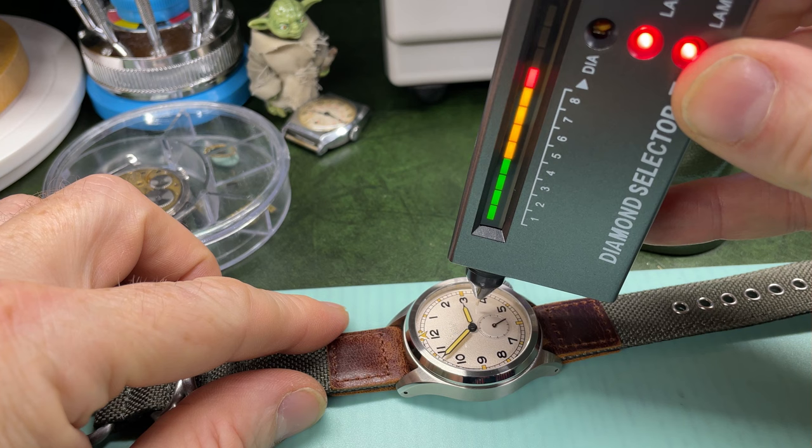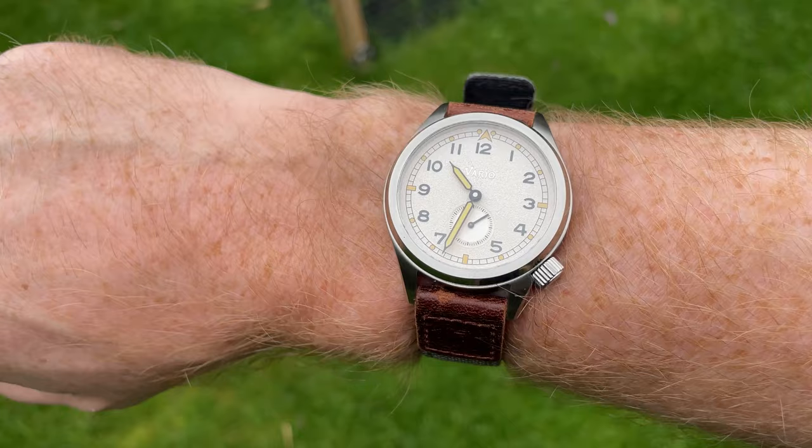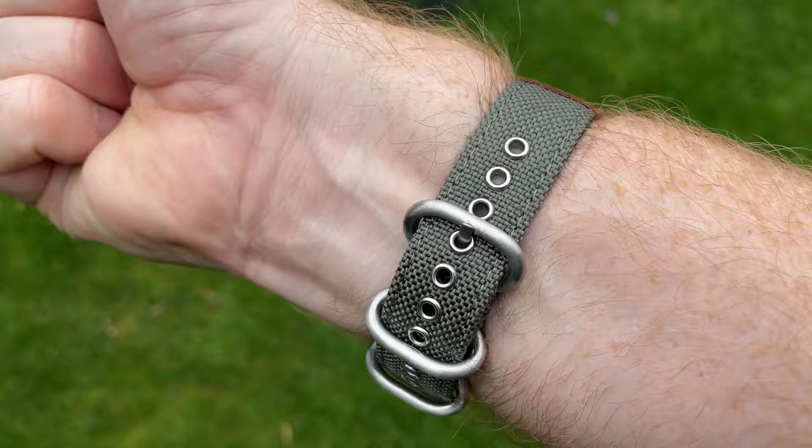So what does that look like on the wrist? Well it looks like this — I put it on a different Vario strap because they do make straps. 37 millimeters I think is lovely; it is that sort of vintage sizing. My wrists are just the average seven inch. Can you notice how you don't see the Vario logo on the dial at all? It does look sterile, which I think suits the look perfectly.